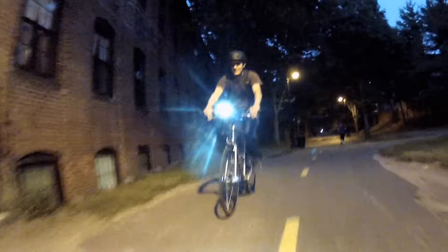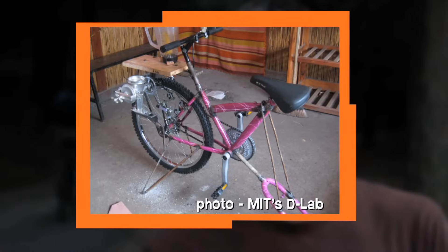People all around the world use pedal power to do many useful things including washing clothes, grinding food, and even blending smoothies.